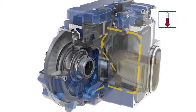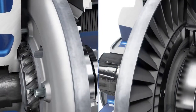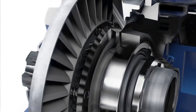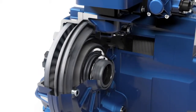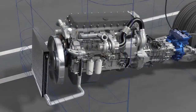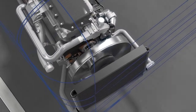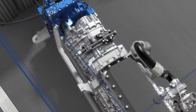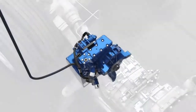After each braking operation, a spring moves the rotor back into idling position via a helical gear. This rotor shift away from the stator prevents ventilation and consequently unnecessary fuel consumption. During braking, the engine does not burn any fuel. This means there is no additional combustion heat, and the cooling capacity of the engine is exclusively available for the retarder.